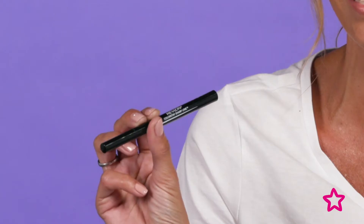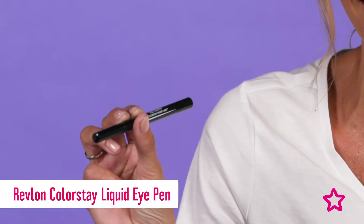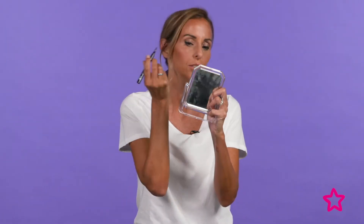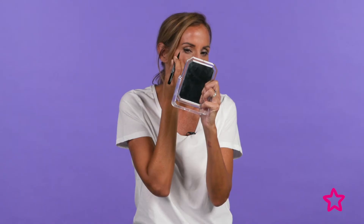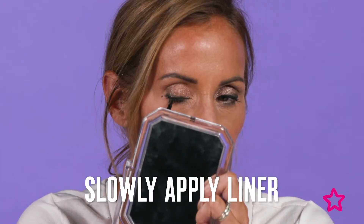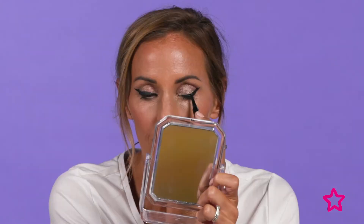For the first step I'm going to create an extended cat eye look with the Revlon Colorstay liquid eye pen. I'll just apply a dot towards the outer brow and eye for guidance, and then join it to halfway. This eyeliner pen is great — it's really dark, the color is so black, and it's really precise too.